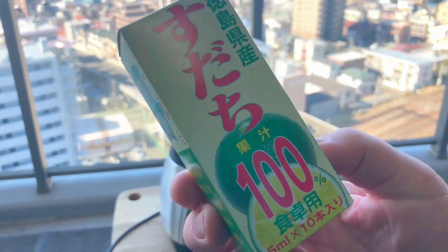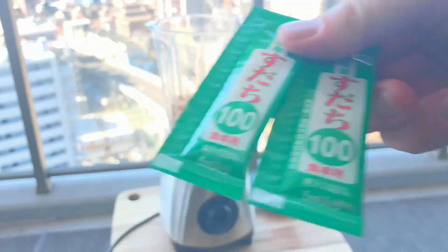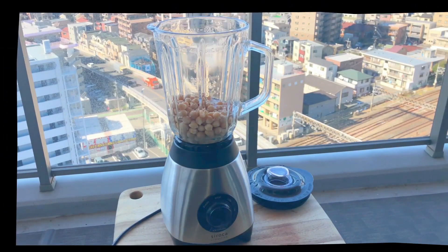And this is sudachi juice. Sudachi is a Japanese citrus — it's kind of like yuzu. Overseas this will be pretty hard to find, so I suggest you replace it with maybe lemon juice or lime juice. By the way, I'll be needing two tablespoons of this mild yet distinctive juice.